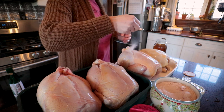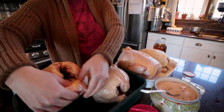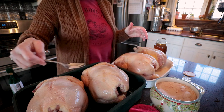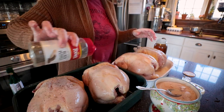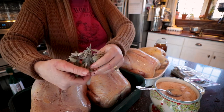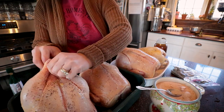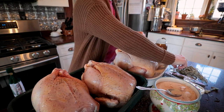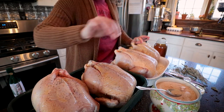I'm just going to sprinkle these with some salt and some pepper. I have some sage that we grew — I'm just going to throw a few bunches in and pop some sage in their butts.